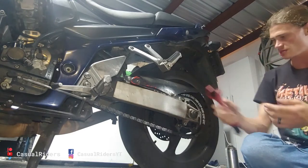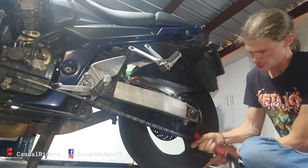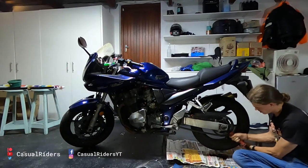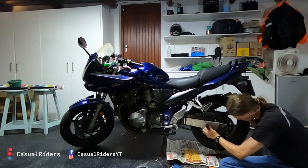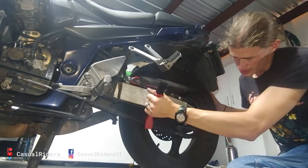Then you take your chain brush and just work the entire length of the chain, doing the same thing — lining up the master link so that you can scrub the whole thing. I would typically do this on both the top and the bottom of the chain. To do it on this side, it's quite easy.